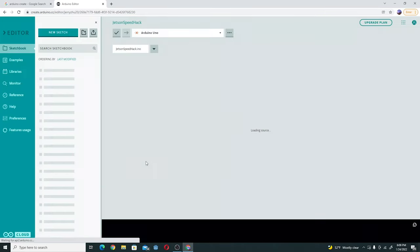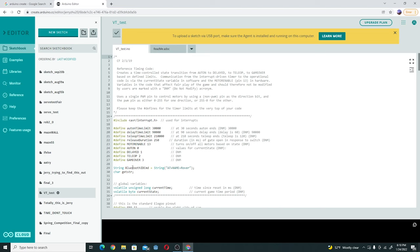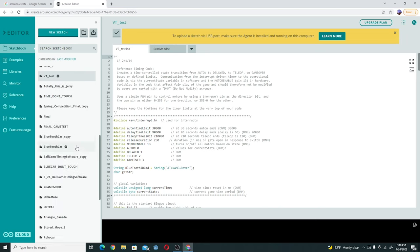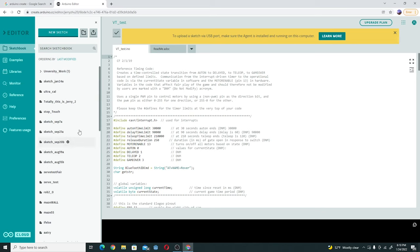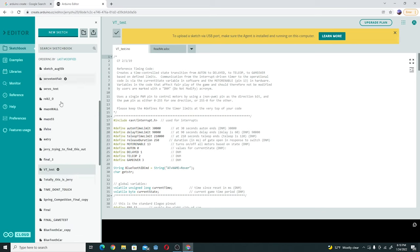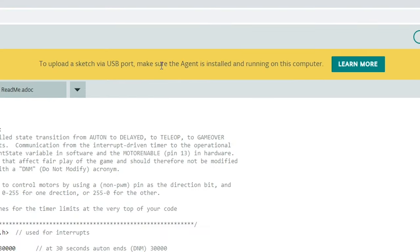I'm just going to sign in with Google because that's easier. When you create an Arduino Create account, it will look something like this. You can see I code a lot with my Arduino board — I've been using it for years, so I have a ton of files here. But your file list on the left will be pretty empty. So what you're going to want to do, you can see there will be a big yellow icon that says to upload a sketch to USB port.